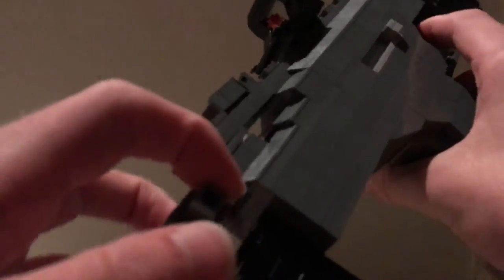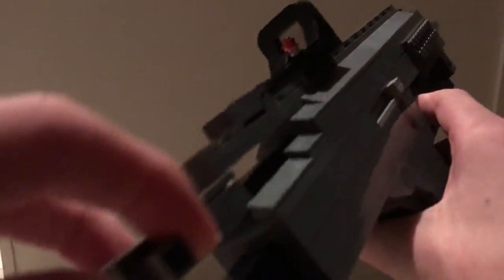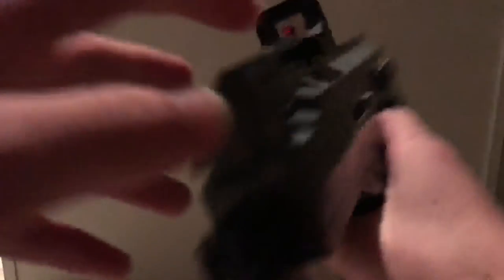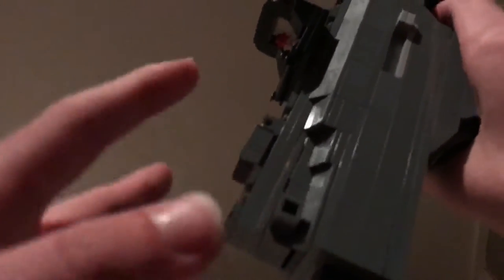Back here we have a retractable stock that can actually be pulled out — there's the full length of it — and it just slides right back in. The bolt handle was actually the part that took me the longest on this gun because I had to figure out how to get this rubber band system working. It took me a while; I couldn't figure out the rubber band tying and it ended up being a ginormous mess. But once I got it done, it was so much fun to play around with — I could sit here and do this for hours.